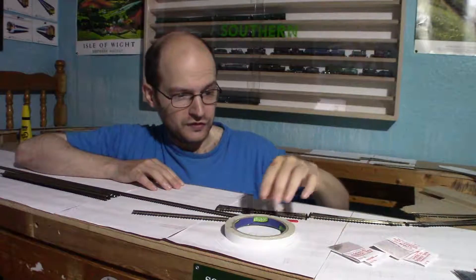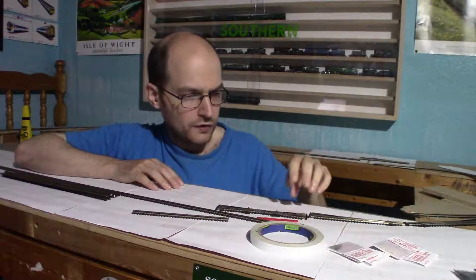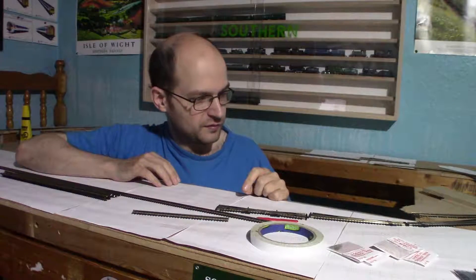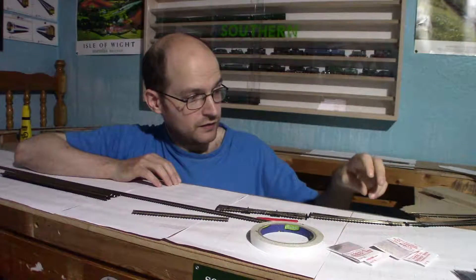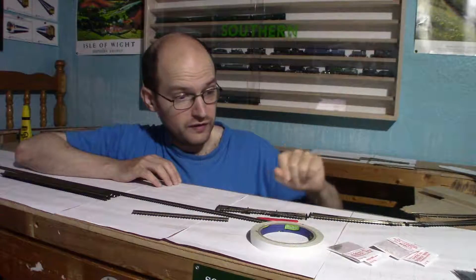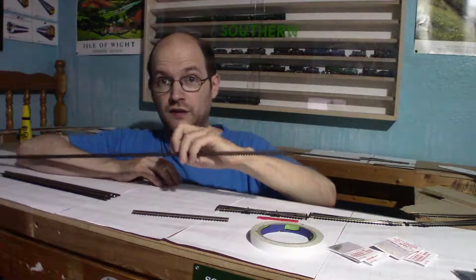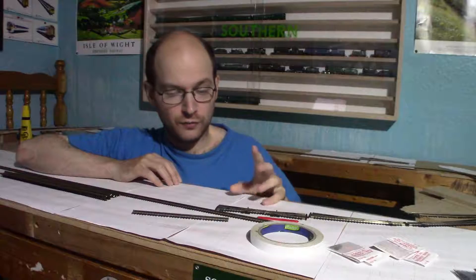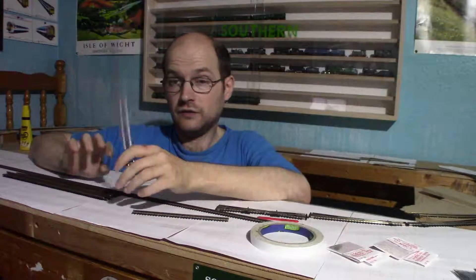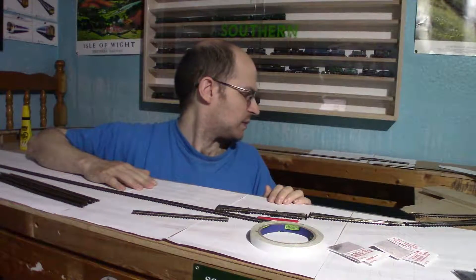I'll be using double-sided tape to hold the points in place while I sort out the track pins, and it also allows me a little bit of readjustment. I will be drilling holes for the point motors so they can come through, and also for the wiring. Once I've got all the points in the right place, I'll be working on the actual flexi-track sections — they shouldn't be too hard since they're basically long strips of track. I have got some spare track from previous builds that I'll be using up.